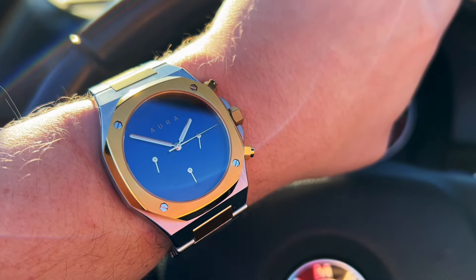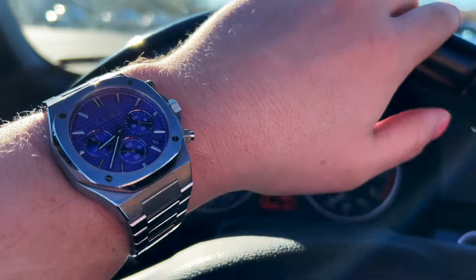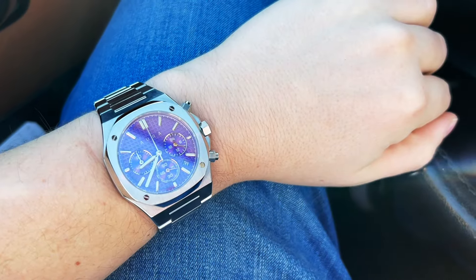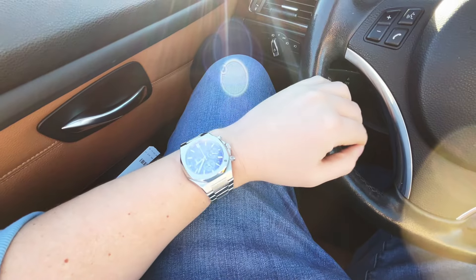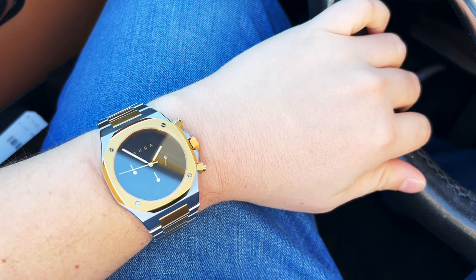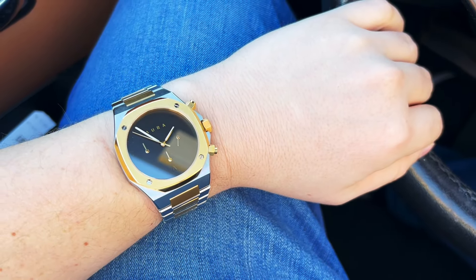You don't have to be a watch collector to want to afford a watch that's only $275. You can mentally commit to buying that watch as opposed to it being $700 — at $700 you think twice, unless you're a crazy collector like us. I really think that $275 price range is right on the sweet spot. I love the fact that Aura did this and they did a great job pricing out their watches.